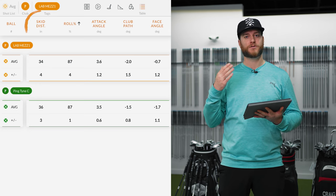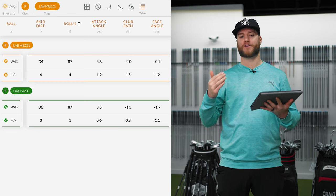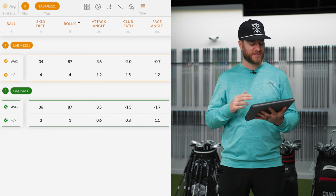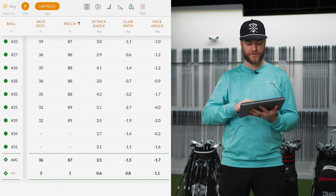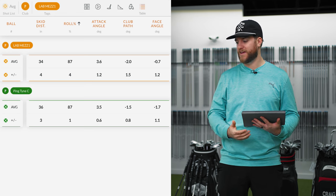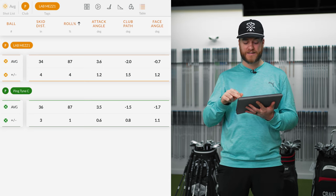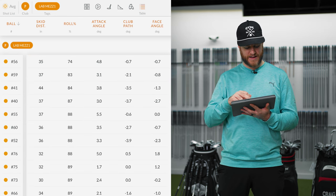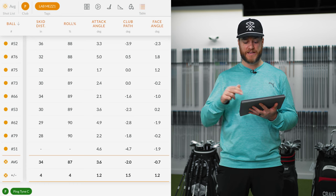I finished hitting both putters and noticed some definite improvements in feel and contact using the Lab. Let's look at the TrackMan data. The first stat is skid distance — that's when the ball makes contact with the face, is it jumping? An ideal number is under 30. With the Ping my average across 15 hits was 36, with some as high as 40, and I didn't have one under 30. With the Lab, the average came down to 34 — and I had two get sub-30, which is perfect. Keep in mind we're on synthetic turf, so these numbers could improve on real grass, but there was a clear improvement on skid distance.